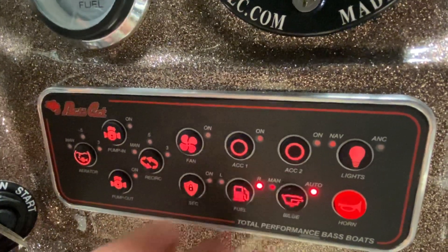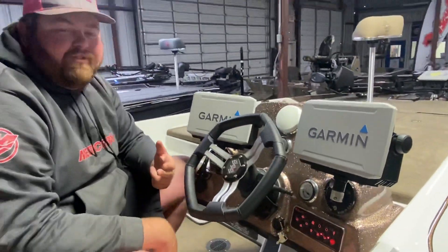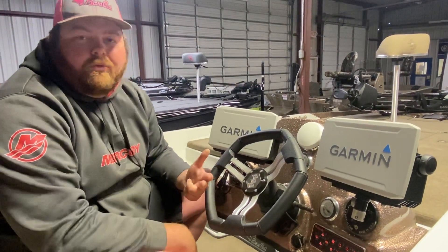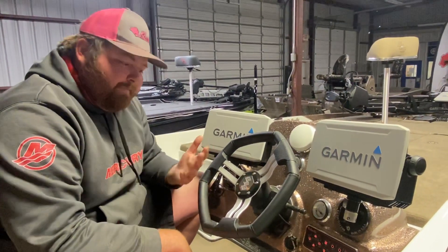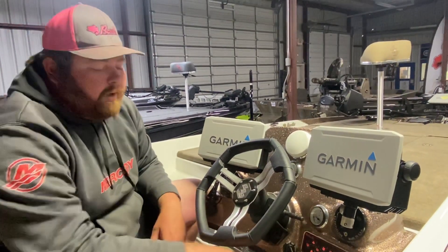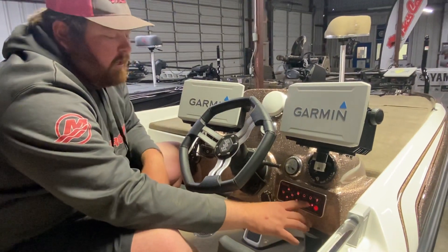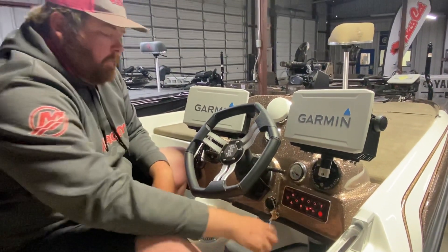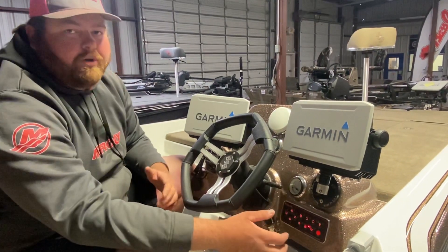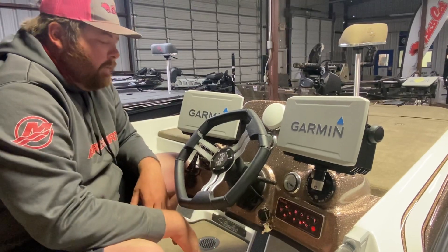The reason we do this is float switches do go bad. Trash gets in the bottom — worms get in the bilge of a boat. You might get your old monster worm hung up in your float switch, and your float switch is going to continuously run if it was wired that way. But since we have our float switch on the panel switch, we can turn it off and on. If you click it once, it turns on manual — if you've got a lot of water in your boat, it's going to kick on both pumps to pump the boat out.